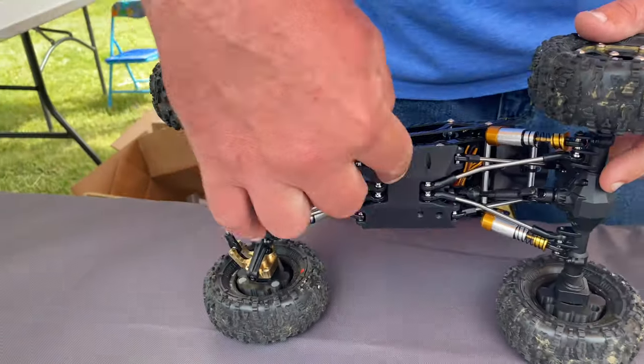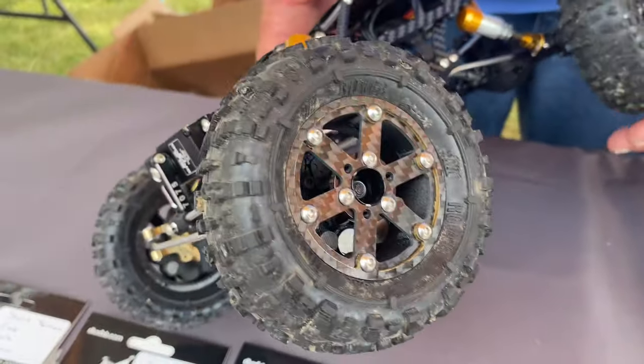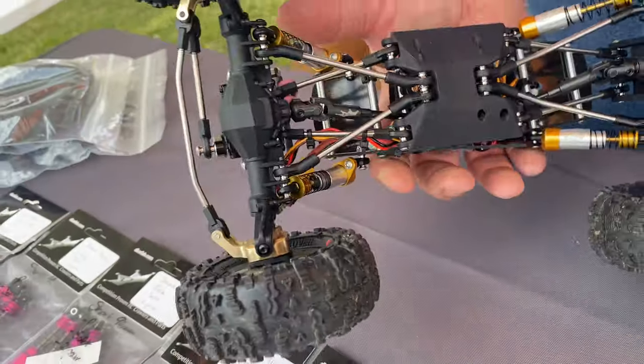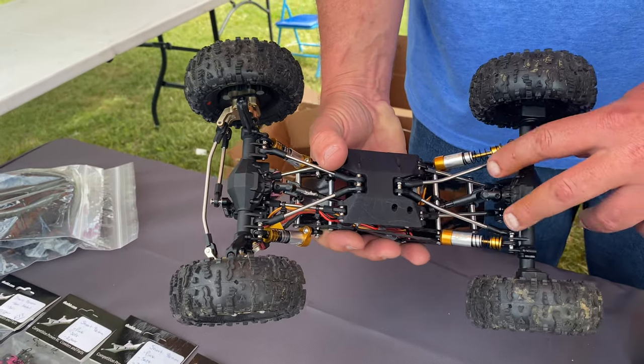Turn it over — we got our own skid. The skid rotates the transmission so the motor is lower and the center of gravity is even lower. Now we've got full titanium links here. We can make them longer or shorter — if you want custom stuff, reach out to us and we can make that.